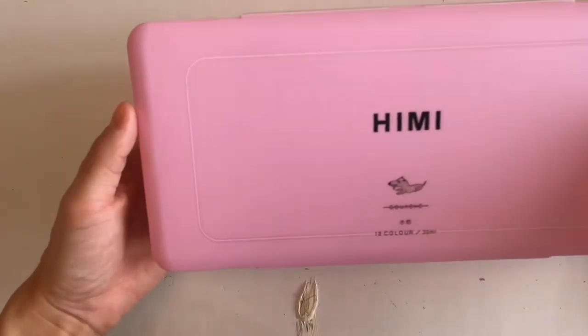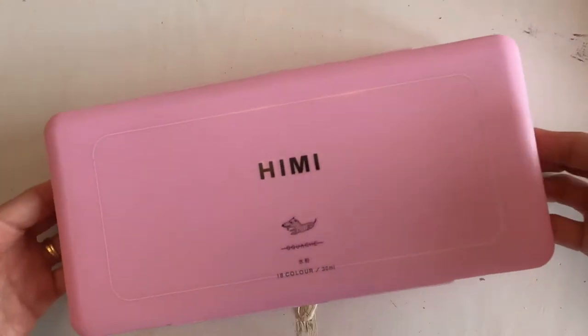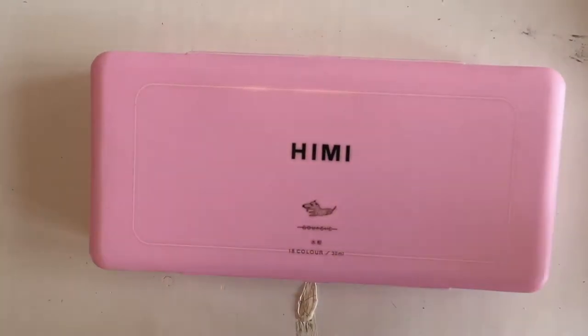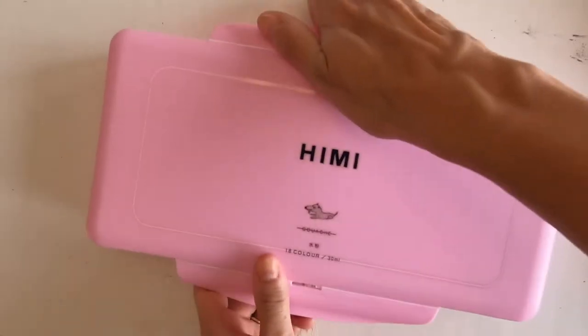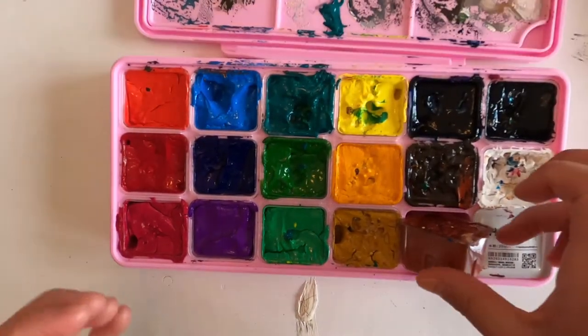Hey guys, welcome back to my channel. Today I'm going to be showing you these Hemi gouache paints from Amazon. I've been seeing a lot of artists use them and they looked really fun, so I decided to get a set to try out. I've never used gouache paint before, so this was my first project.